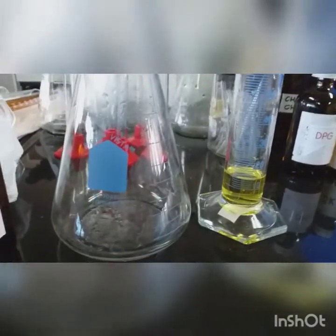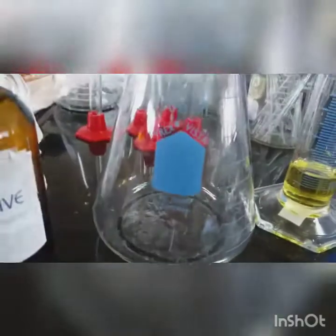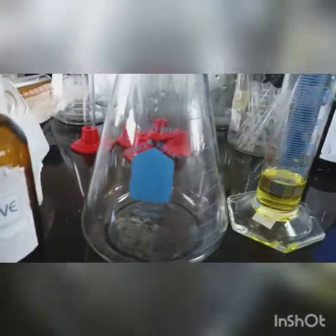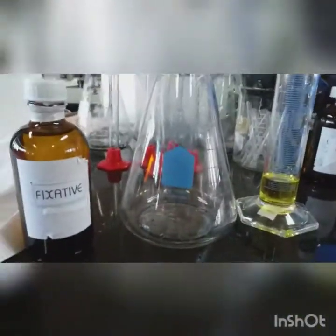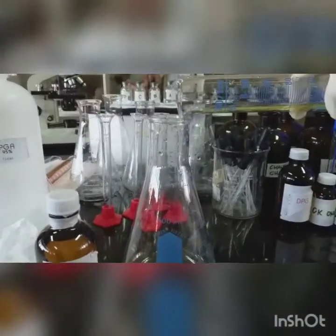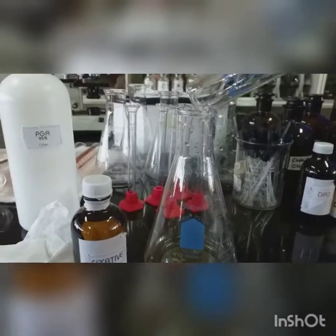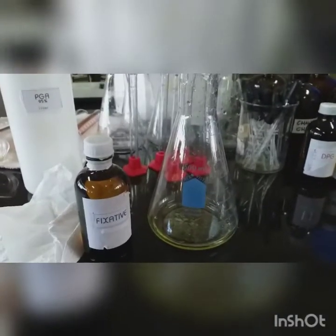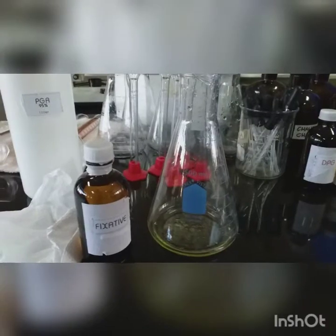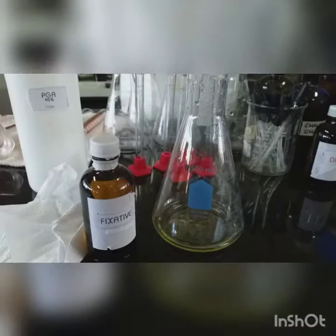Now we're going to transfer the fragrance oil to the Erlenmeyer flask. Transferring — make sure all the drops are there.